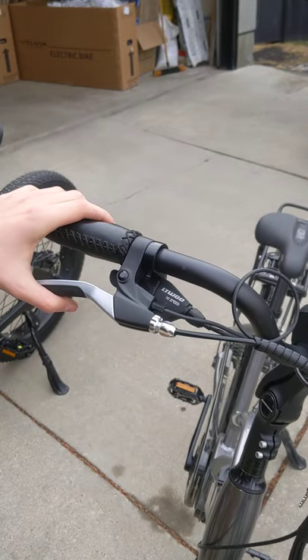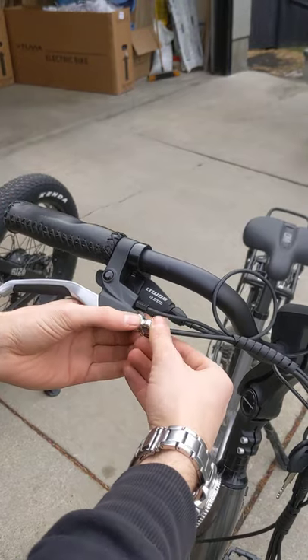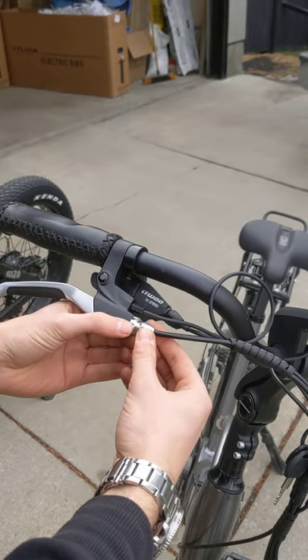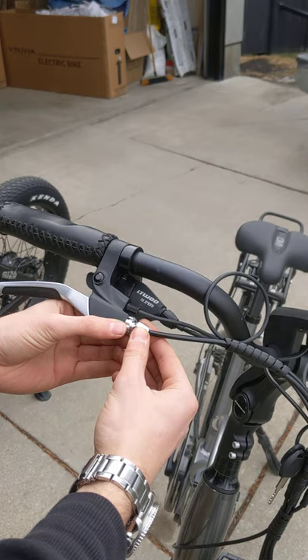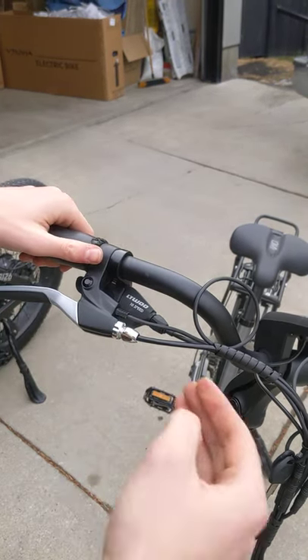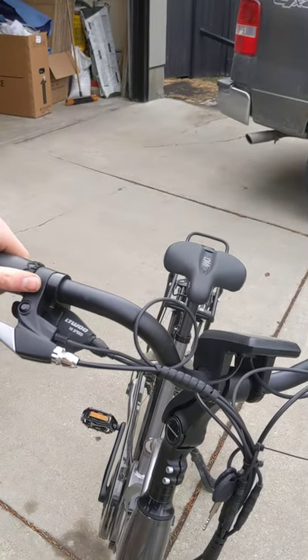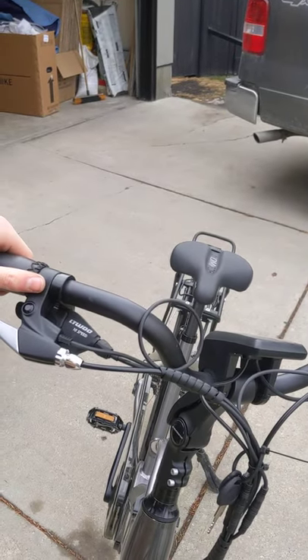Which way is loose and which way makes them tighter? If you're standing in front of the bike, you can turn it towards you — lefty-loosey. And if you want to make them looser, you turn it towards the bike — righty-tighty. You want to tighten the grip, you turn it towards the bike, and if you want to loosen them, turn it away from the bike.